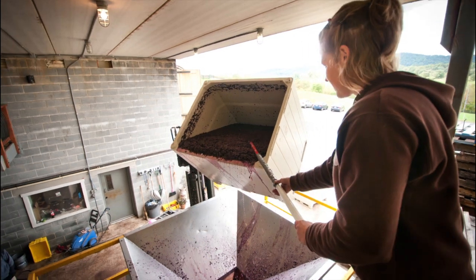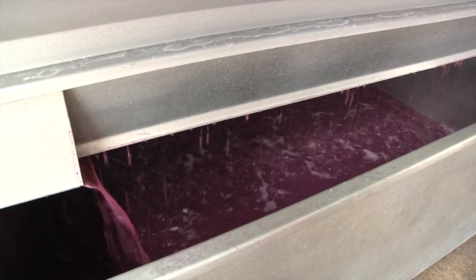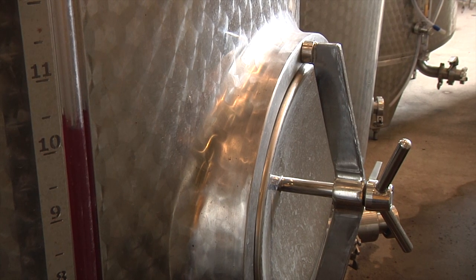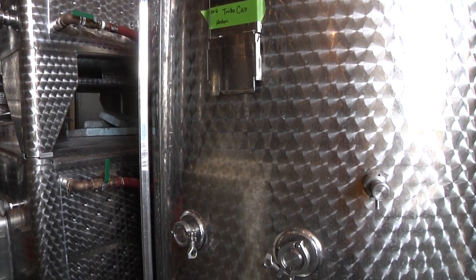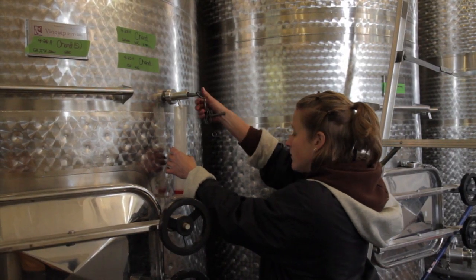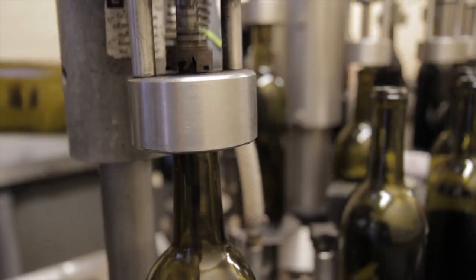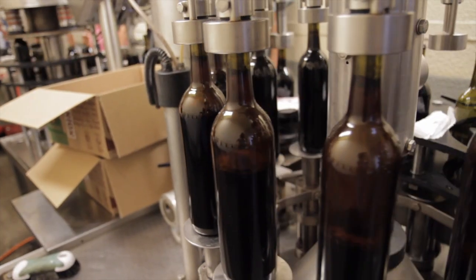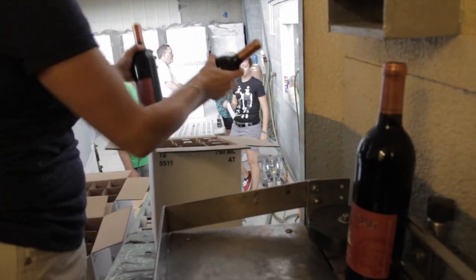Once fermentation is done, we take the wine to the press and press it. From the press pan it's pumped to a tank, settled for a day or two, and then moved to barrels for barrel aging. The wines spend all winter and spring going back and forth from barrel to tank, homogenizing the lot so we can blend from different oak types and vineyard lots. We begin bottling around February or March and spend through July or August moving wine and bottling what's ready, so all our tanks and barrels are empty and ready to accept the incoming harvest when the whole cycle starts again in September.